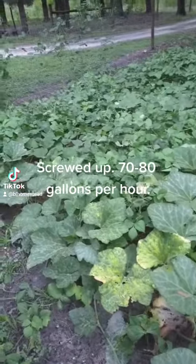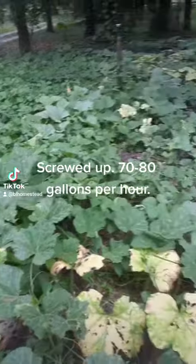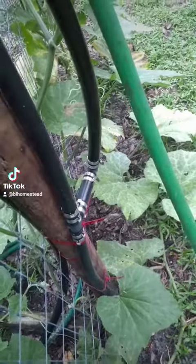So if I forget this one and leave it run all night, it's like putting a good inch of rain on this plot. It runs pretty simply.